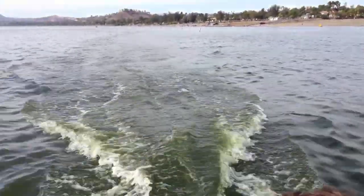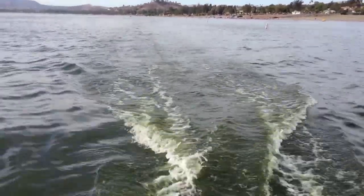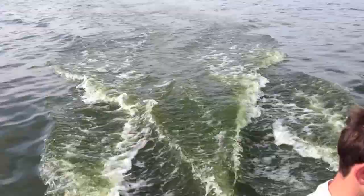It tapers off quickly. I'm just seeing even in this configuration it's not too bad. It's better than what we have. It's good.